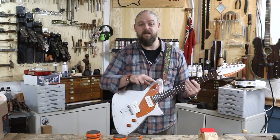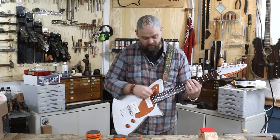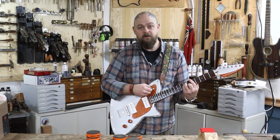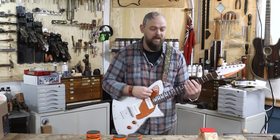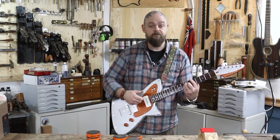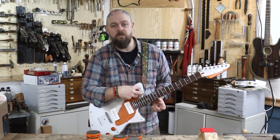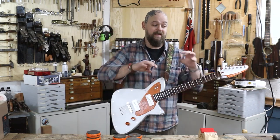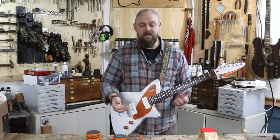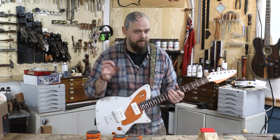I didn't quite go all the way with that neck pickup there. You've got a sort of kill switch thing going. With both of them up or both of them down, at that point you've got both pickups. I think this switching system, while it looks cool and retro and is actually relatively flexible, is just a little bit clunky and weird.